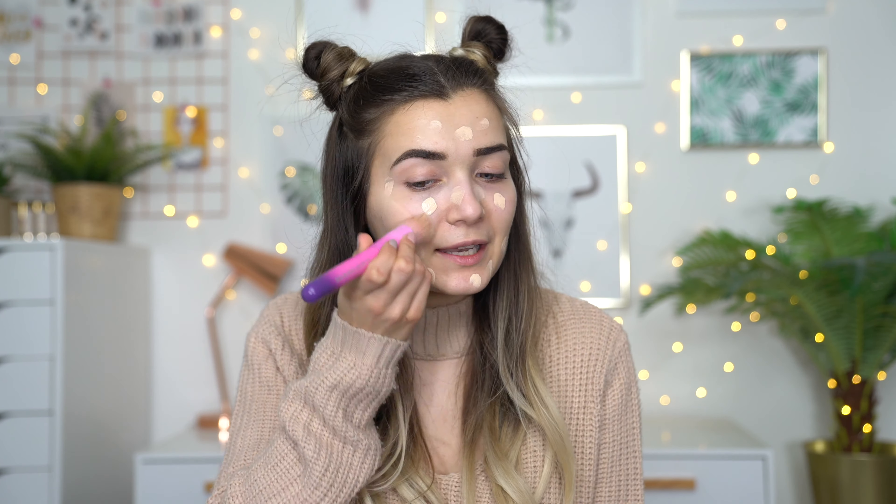Now moving on to foundation I'm gonna use the L'Oreal True Match Foundation. This is actually a shade lighter than my natural skin tone, just because K-pop stars like to have that really super pale sort of look to their skin, so I'm gonna try and replicate that. This foundation is great for this look because it has a satin sort of finish — not super matte but not really glowy either — it's the perfect balance in between. So I'm just gonna pop that all over my face and blend it out with a flat brush to get a super even base.